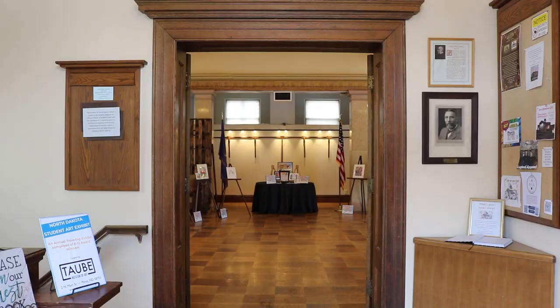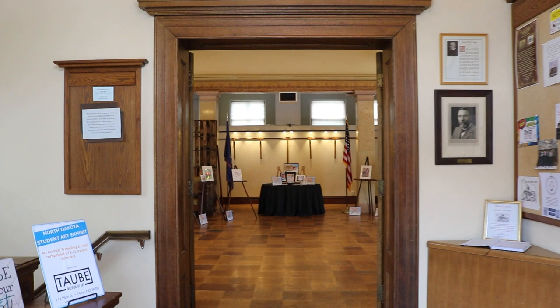Dina, thank you so much for being here. Thanks for having us. So the James Memorial — for anybody that doesn't know — what is the historical significance? The James was built in 1911 as Williston's first library, and that is the portion we're sitting in today. Gallery 2 was added on a little bit later in the 50s, but the building was built in 1911 to fill the purpose as Williston's first library.